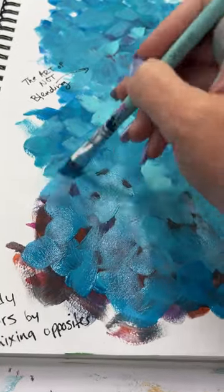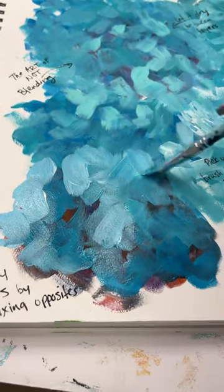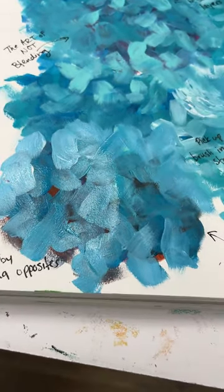It's never too late in a painting. You can't mess anything up that cannot be fixed. The trick is just that you have to let it dry and then you can paint right over top of it again.